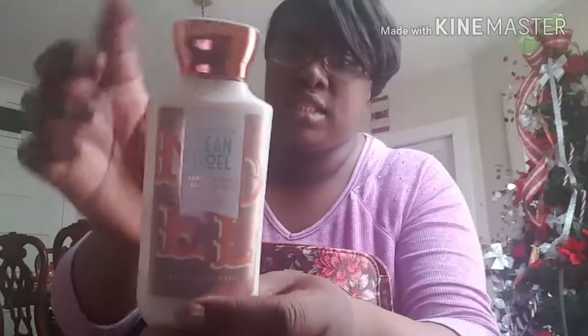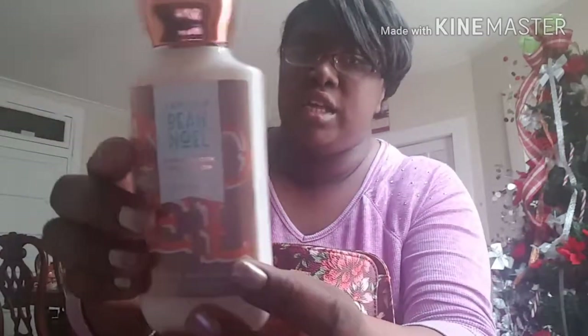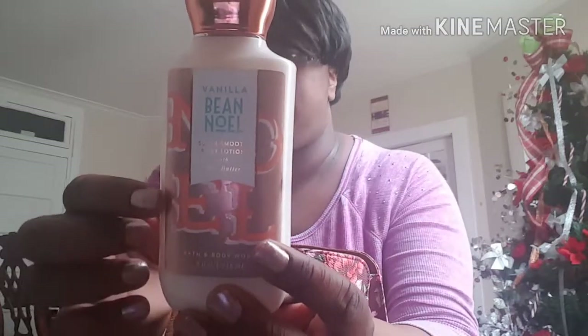First things first — the first thing I pull out is my Bath and Body Works Vanilla Bean Noel. I think it's specifically out for the holiday. And it smells really good — it's got this really sweet smell. As you can see, I really went through it. I got this a couple weeks ago.